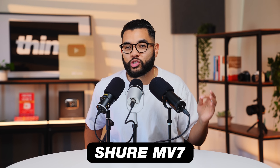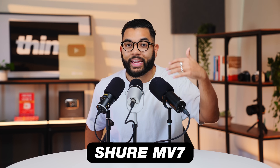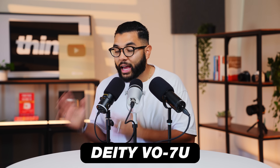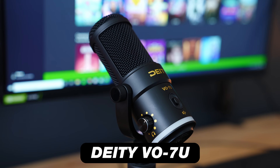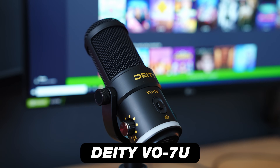Right now, you are listening to the Shure MV7 — same situation, mic hooked up straight into the camera, and so this is the audio you are getting out of this mic. And now you are listening to the Deity VO7U, which is a newer mic on the market coming to take the reins from the MV7 and the Q9U.